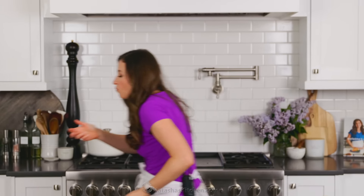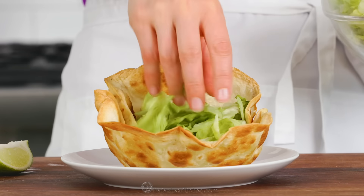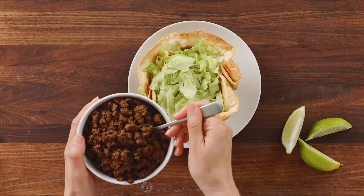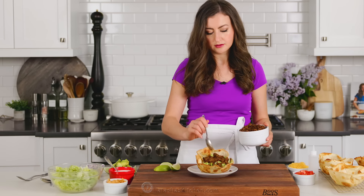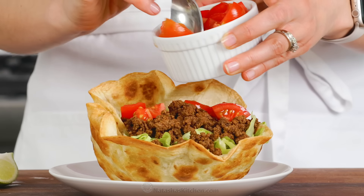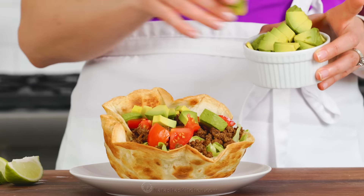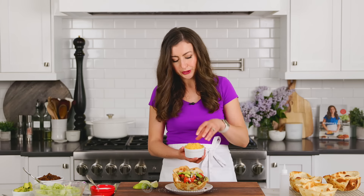Now that everything is prepped and ready to go, we're going to build our salad. Starting with that crispy tortilla bowl, set it on a plate to make it easier to transfer and load it up with lettuce. Now add a generous amount of that taco meat. Then add lots of tomatoes, plenty of avocado, and a little sprinkle of onion — a little bit goes a long way.